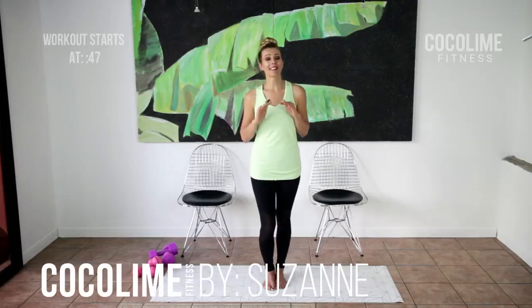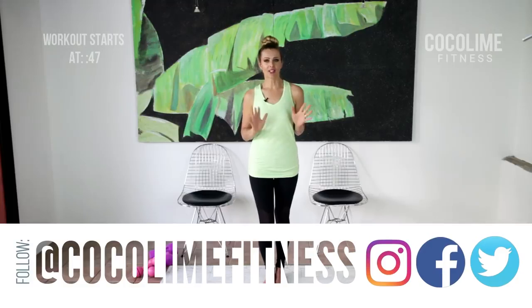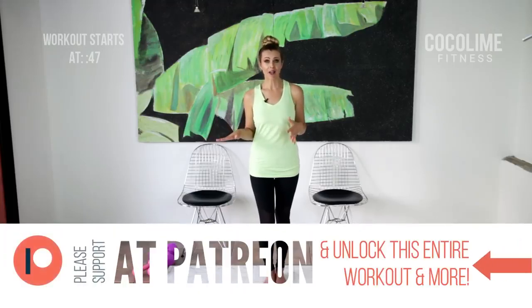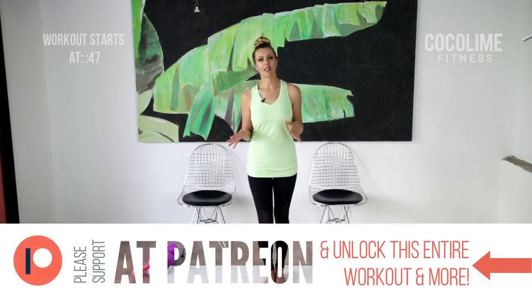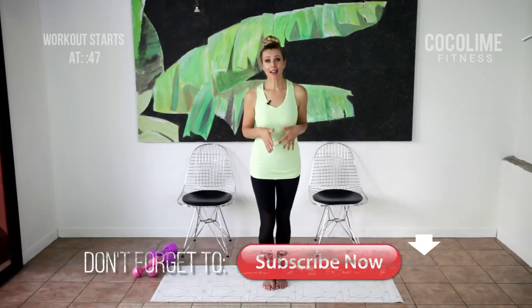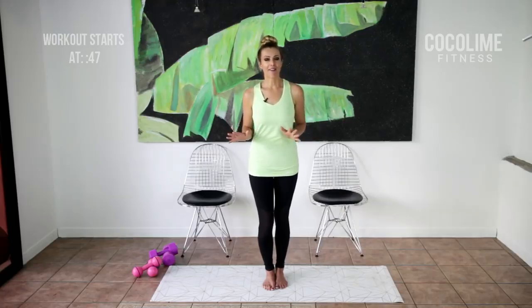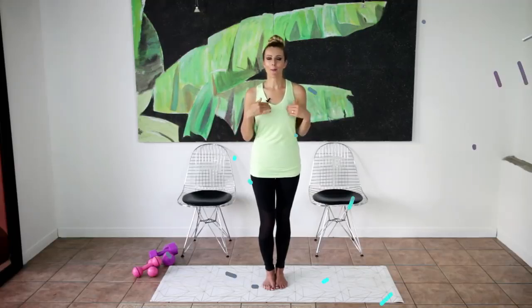If you want to shape up your entire body but feel that most traditional toning workouts are too difficult, especially if you're dealing with a chronic pain issue like fibromyalgia, then this workout is definitely for you. I've specifically designed it to be easy to follow yet extremely effective if you're consistent, so in no time you'll see changes in how you feel and how you look. Come join me!